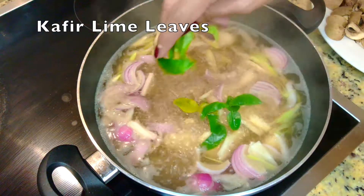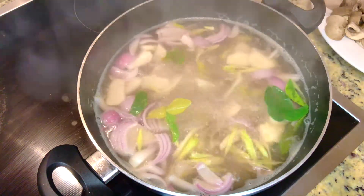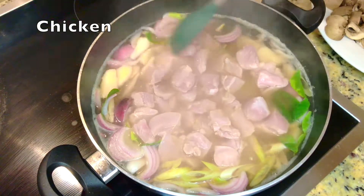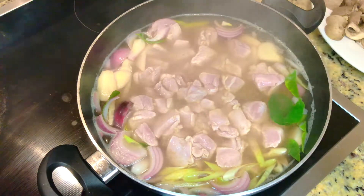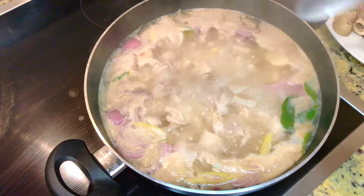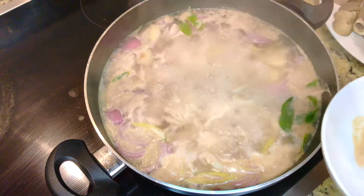Follow with the kaffir lime leaves. One important reason why we put the herbs first is to reduce the smell of the chicken. So once the chicken is in, do not stir — just poke to make sure it's under the water. Leave it to boil and skim off the foam, which comes from the chicken blood.